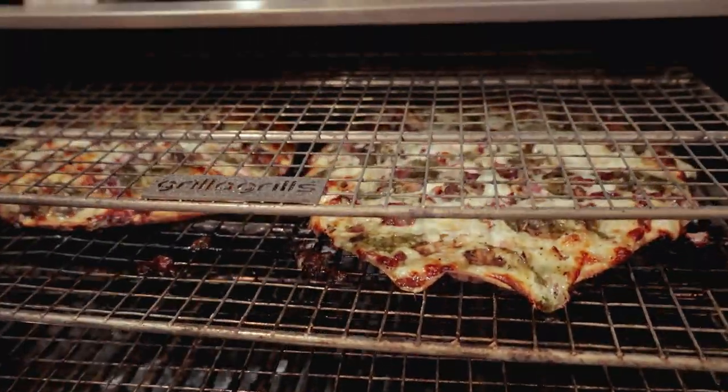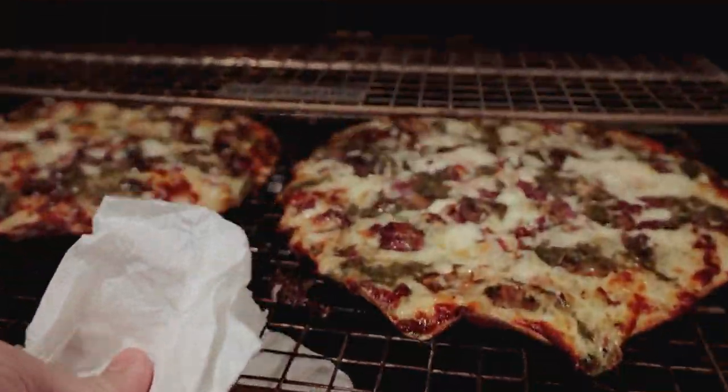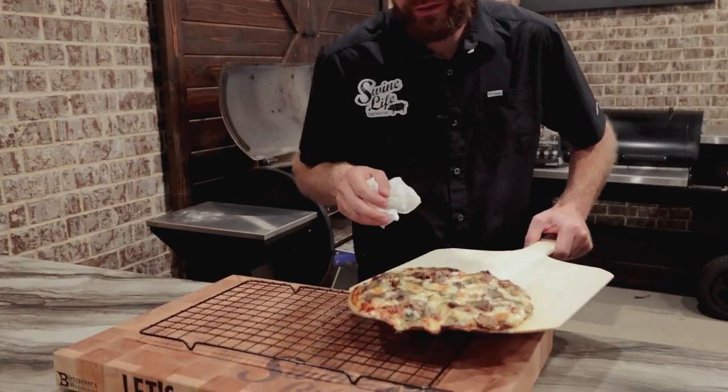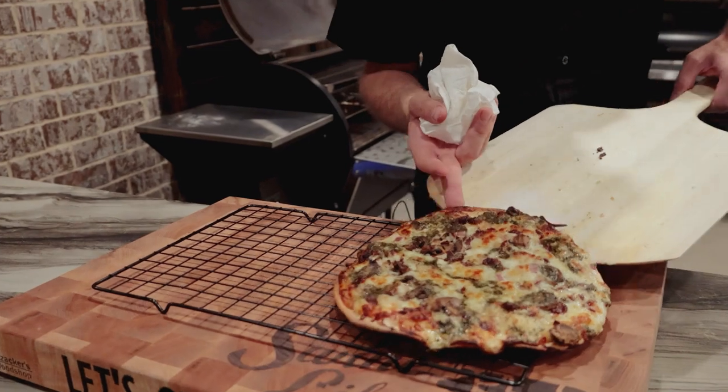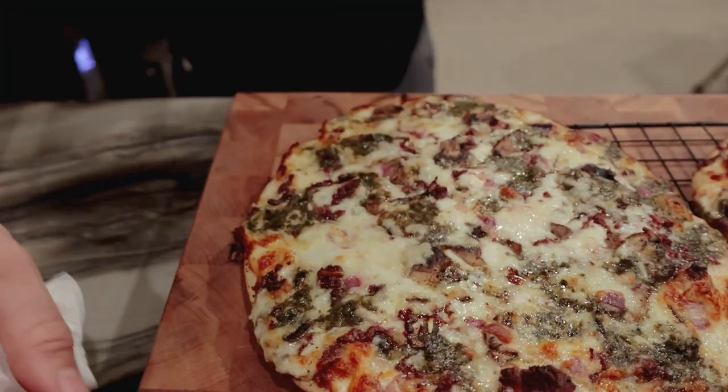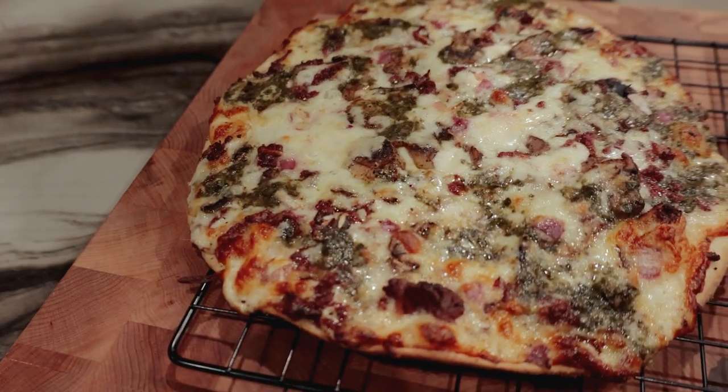These pizzas have been on the pellet grill for about 10 minutes — it's time to get them off. Already checked them: the cheese is bubbly, the crust is golden brown, they're perfect. Let's get them off before they burn up. I always like to transfer them to a cooling rack so they have time to cool — it'll keep your crust from getting soggy and it'll stay good and crispy. Let them cool for about five minutes before we cut into them.